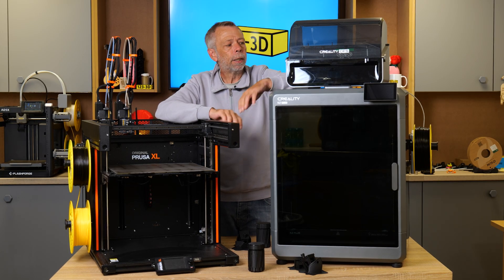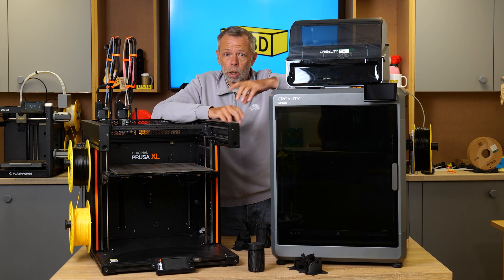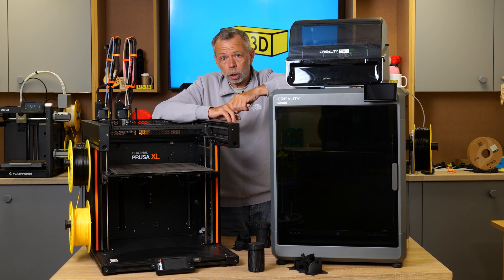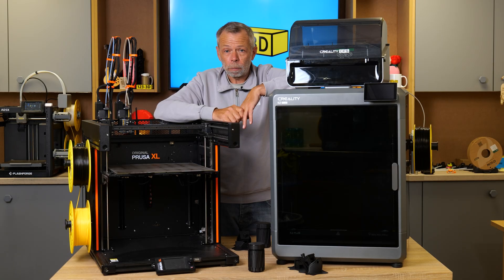That really about sums it up. If there's anything you'd like to know about either of these machines or our experiences with them, please drop a comment below — we'll do our best to answer as quickly as possible. I hope you've enjoyed the video and found it informative. Please like, subscribe, and share. We aim to have the most competitive 3D printer prices on the market — if you see any of our printers sold by a mainstream retailer for less, drop us an email using the link in the description and we'll do our best to beat their price. If you're watching from outside the UK, check the description for links to our European 123 3D sister stores.